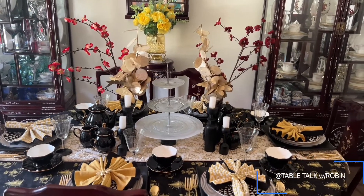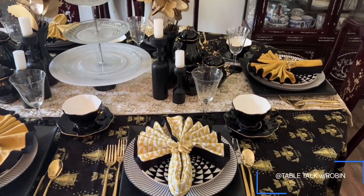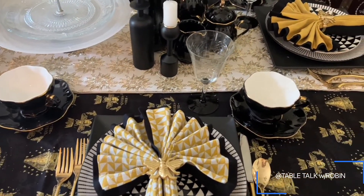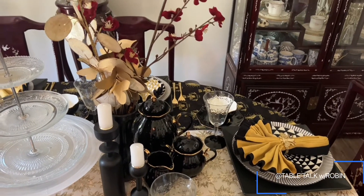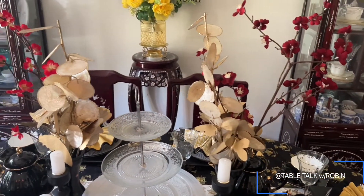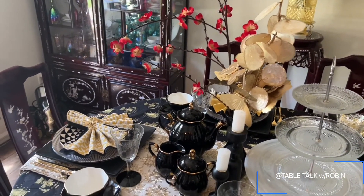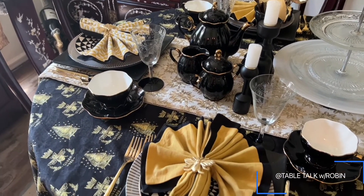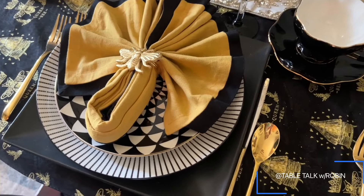This is a continuation of my bee-themed spring tablescapes. I used black and white and hints of gold and mustard yellow, which are the colors of a bumblebee or honeybee. Since I like to decorate with a boho chic aesthetic, I used a lot of different patterns in the same color schemes but in different ways.